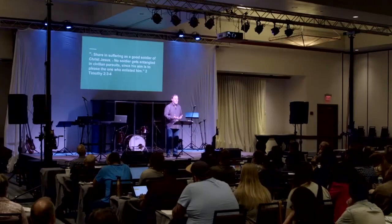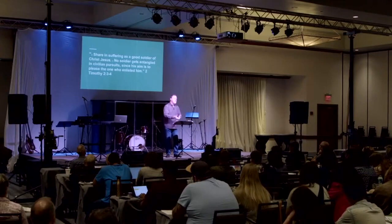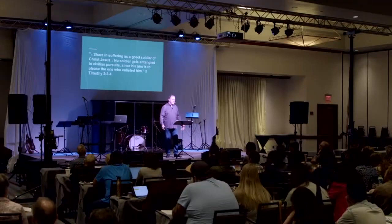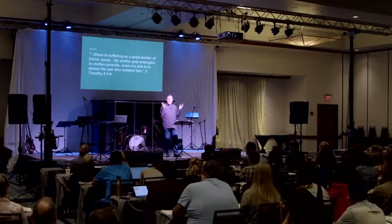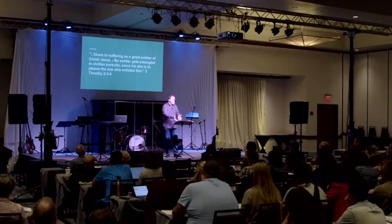A good soldier endures hardship because God will redeem that. Some of you are going through a really tough time right now, and you didn't ask for it. Maybe it's self-inflicted — if so, you need to deal with it. But sometimes it's not self-inflicted. I don't know why young people get cancer, I don't know why some kids are born with defects and parents have to deal with that — but God knows. As a good soldier, you endure hardship.